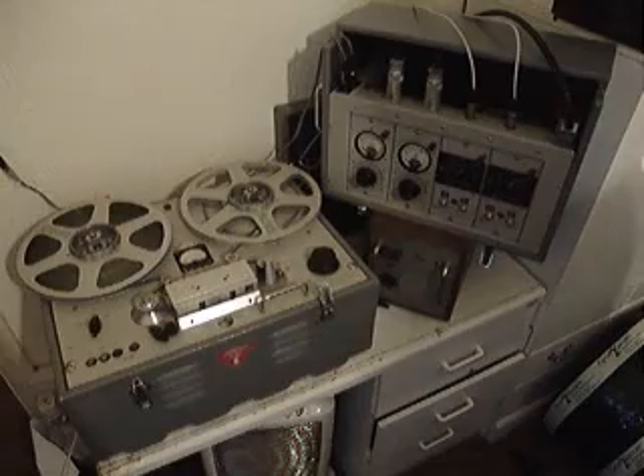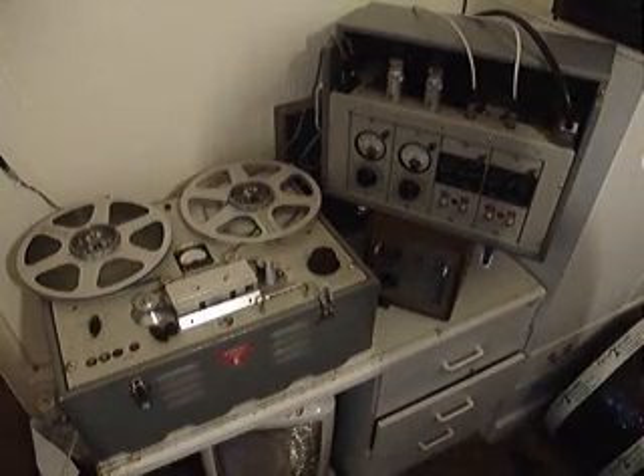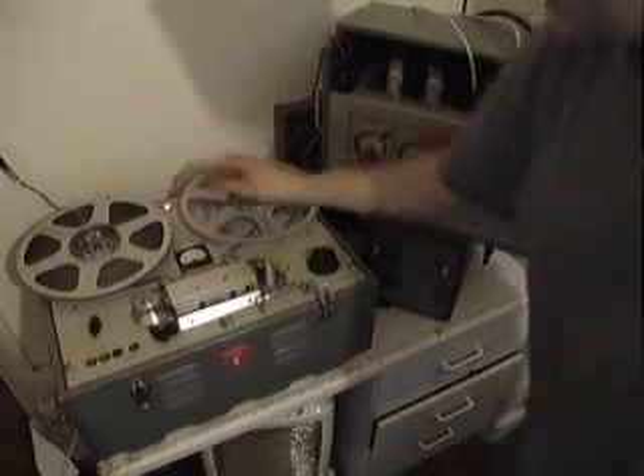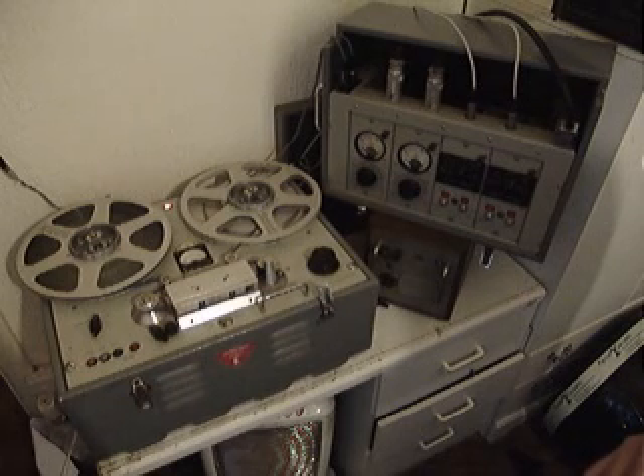This is one of my favourite tape recorders. There's not very many of these surviving — the Levertrich Series E. This is a location recorder, built mainly for filming. This machine was used extensively throughout MGM Studios in England.